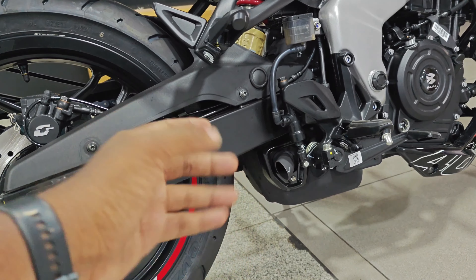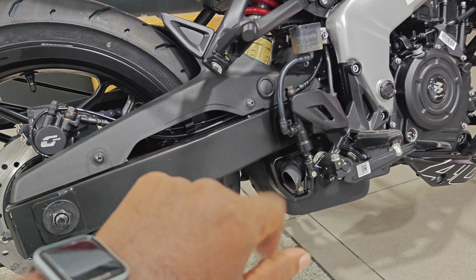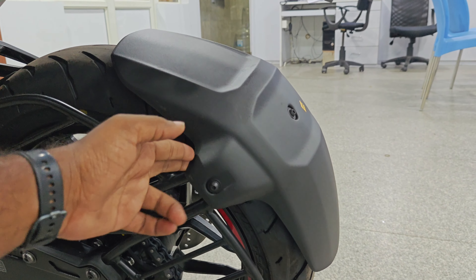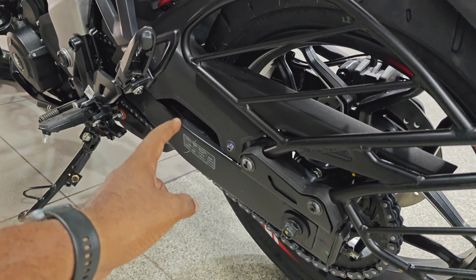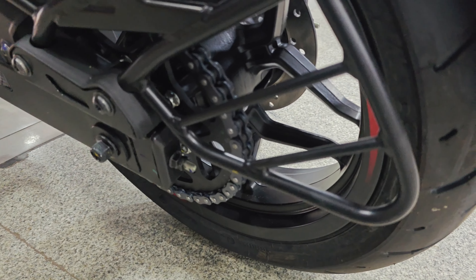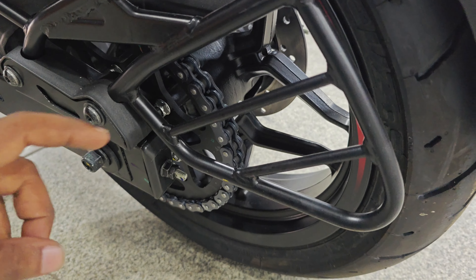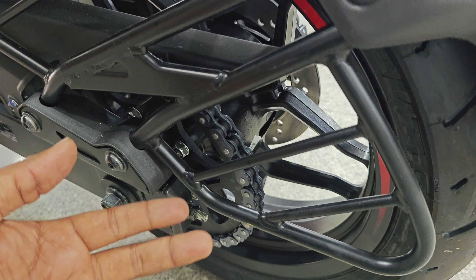It uses an underbelly exhaust, so when riding you get the rear exhaust note. There is also a rear mud guard, a sari guard, and a pillion footrest. The chain is an open chain, and every certain kilometers the chain will need to be changed or cleaned of dust particles.